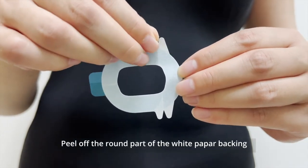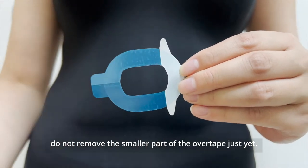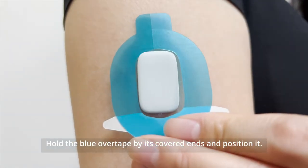Peel off the round part of the white paper backing. Do not remove the smaller part of the overtape just yet. Hold the blue overtape by its covered ends and position it.